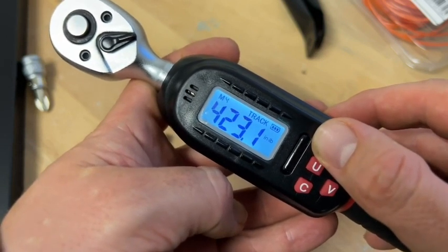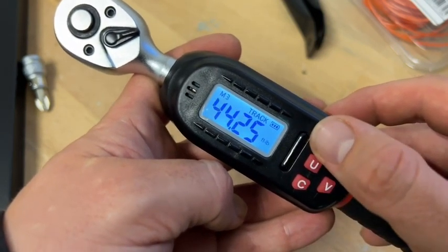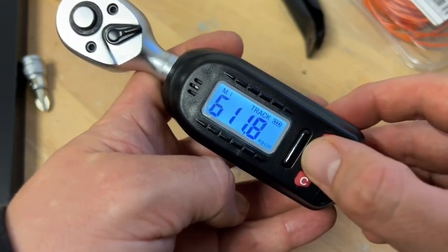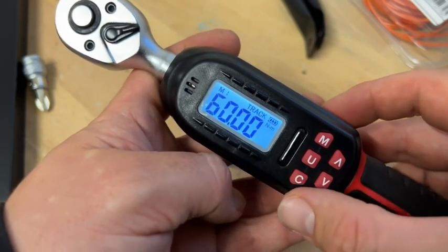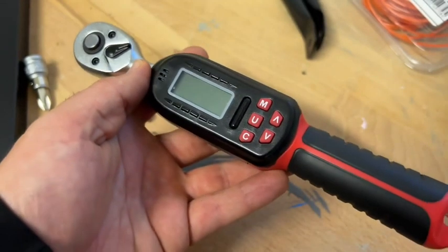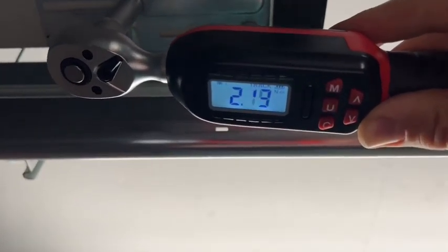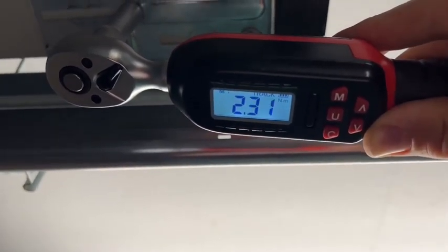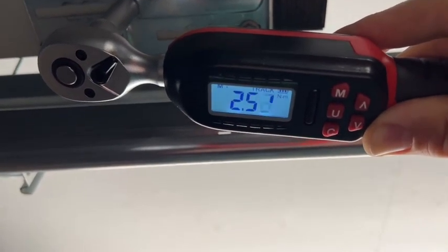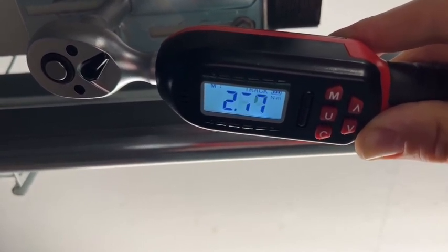Whether in ordinary daily use or professional precision measurement, this electronic torque wrench can replace the traditional mechanical torque wrench and give more accurate and reliable values. When using this three-eighths inch drive torque wrench, we attach a nut or adapter, then set up the target newton meter value and start. You will see on the screen how much torque you are applying to the nut.